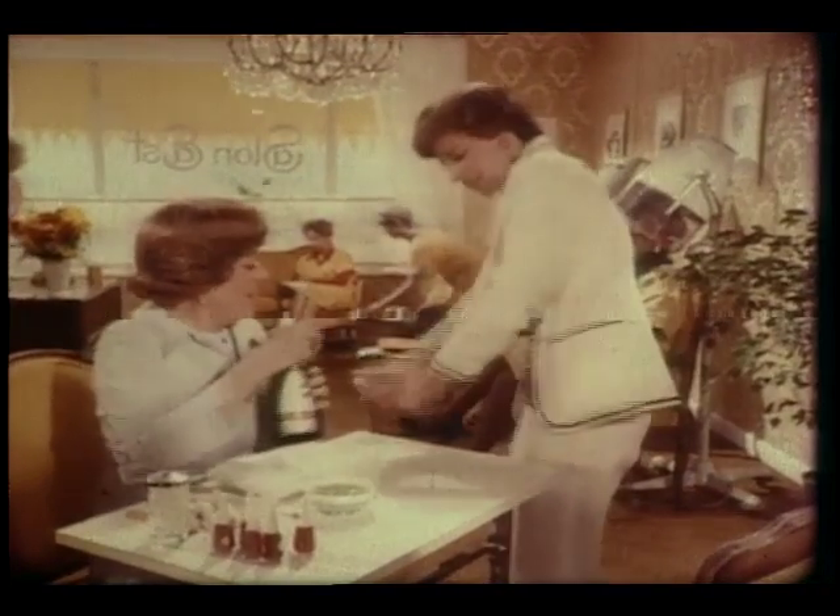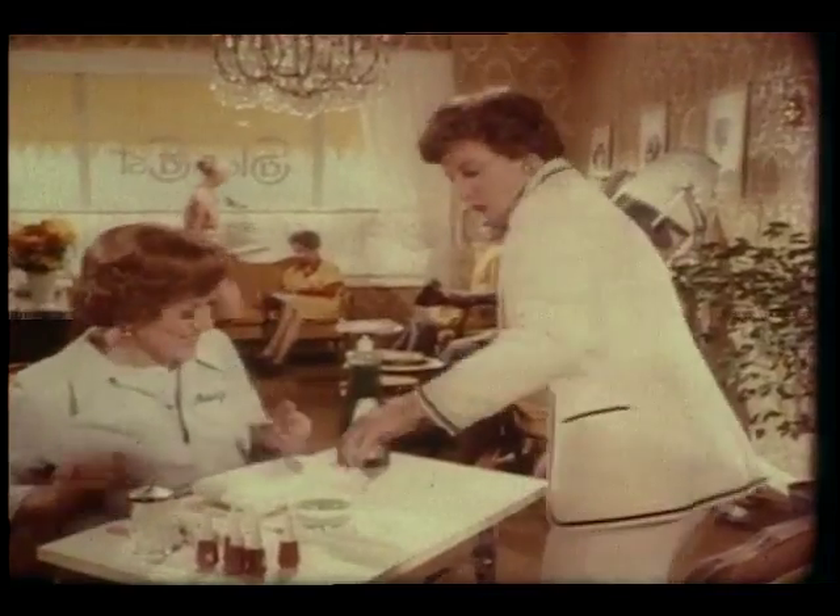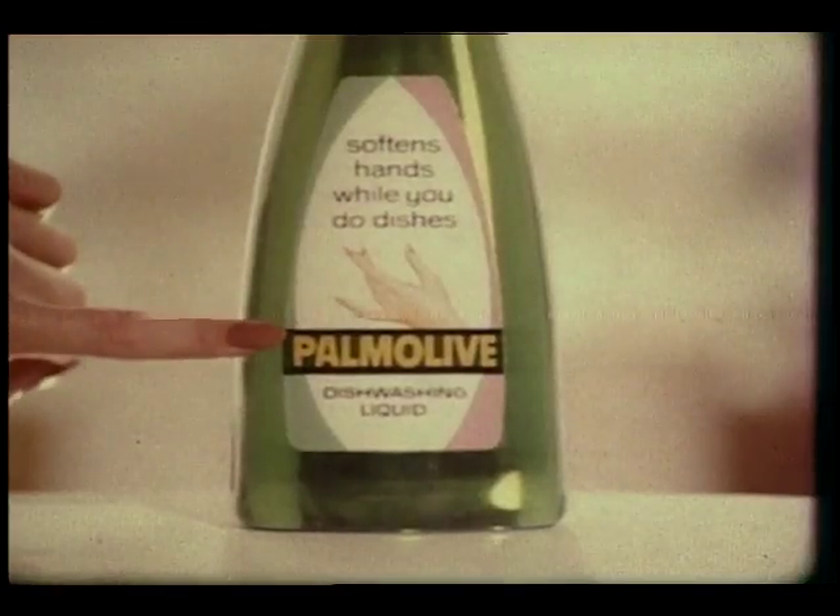I've got this nasty hook, Madge. Yeah, and there it is. Oh, it's dishwashing. We'll try Palmolive dishwashing liquid. You know, you're soaking in it.